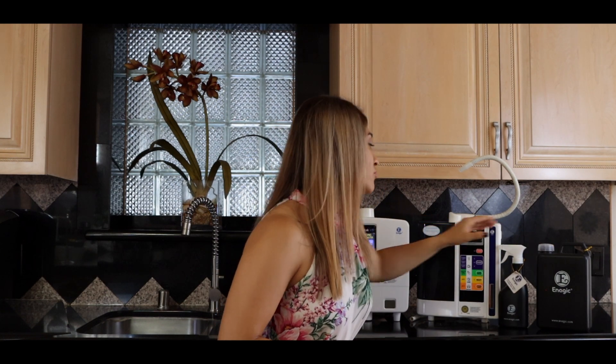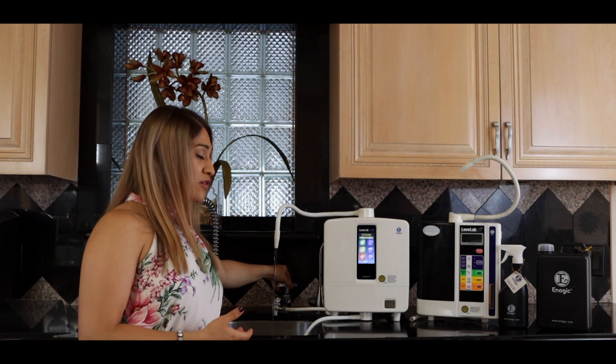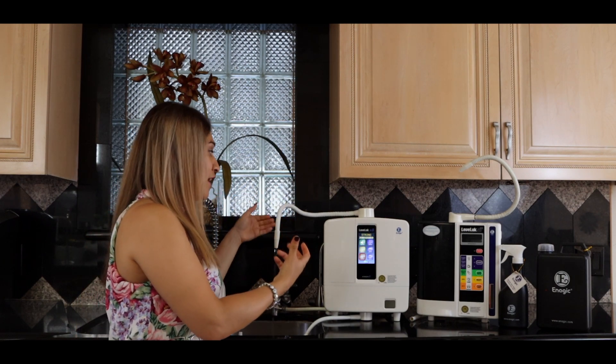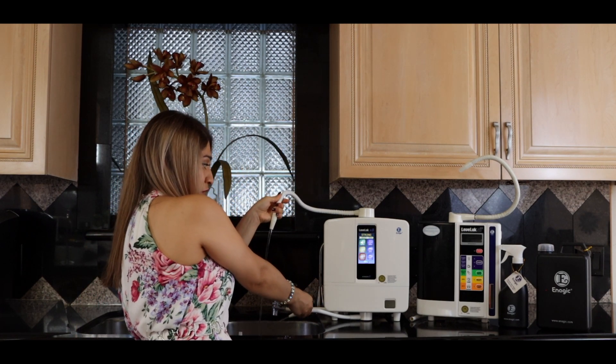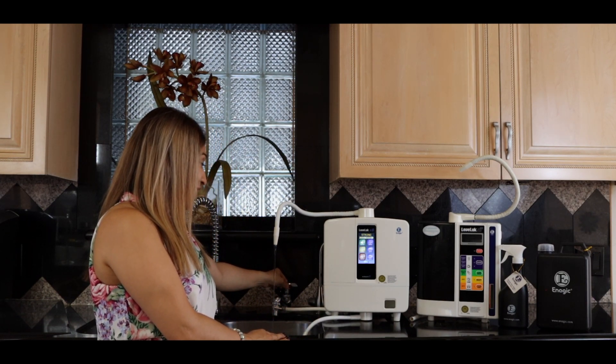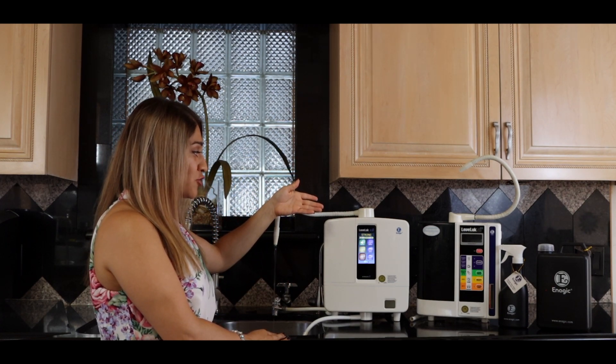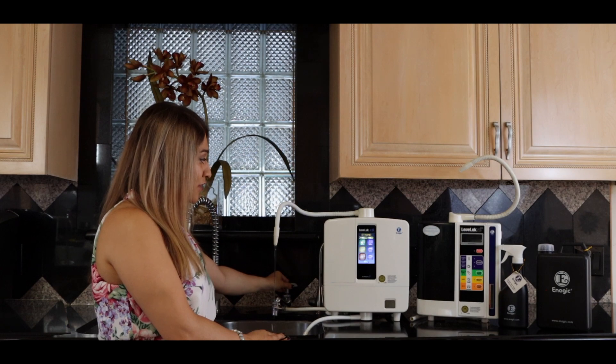When you turn on the machine, the way the technology works is that it splits the ions, so you're getting water out of both hoses. Another tip: if you pass it slower and even wait until the machine starts to say to increase flow, you'll get a stronger output. Let me show you how that looks.